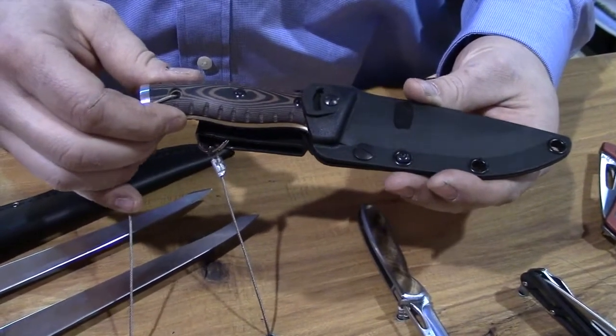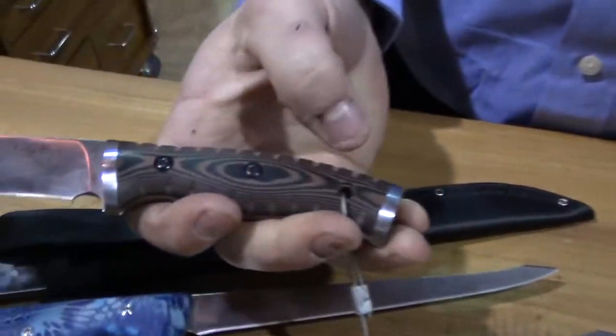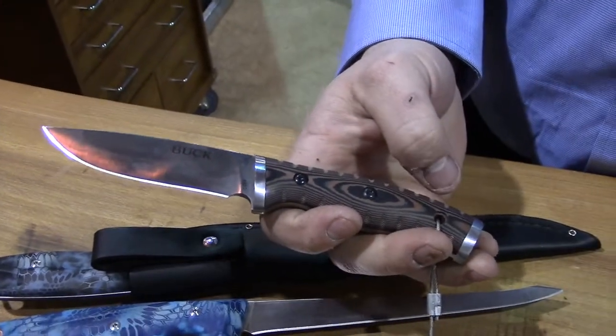This is a new addition to the Selkirk series — a small version of the fixed blade. This is the 853. The 863 is the larger version.